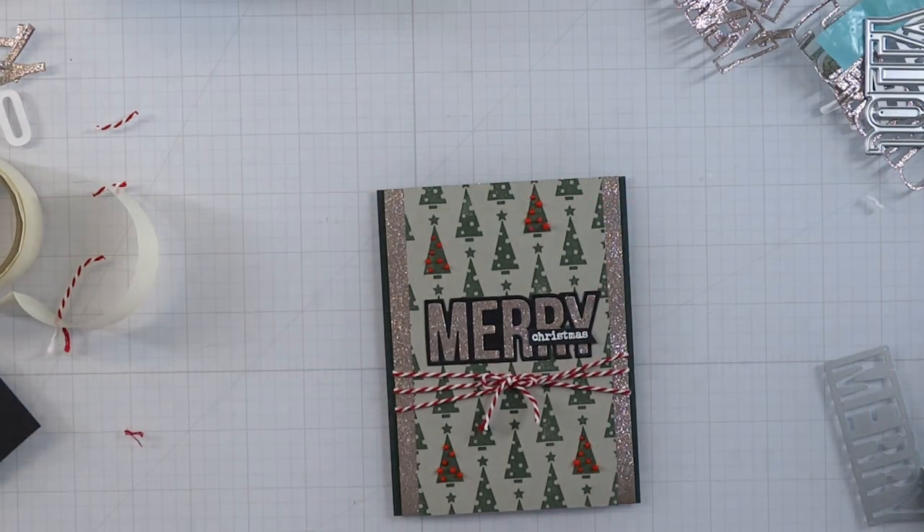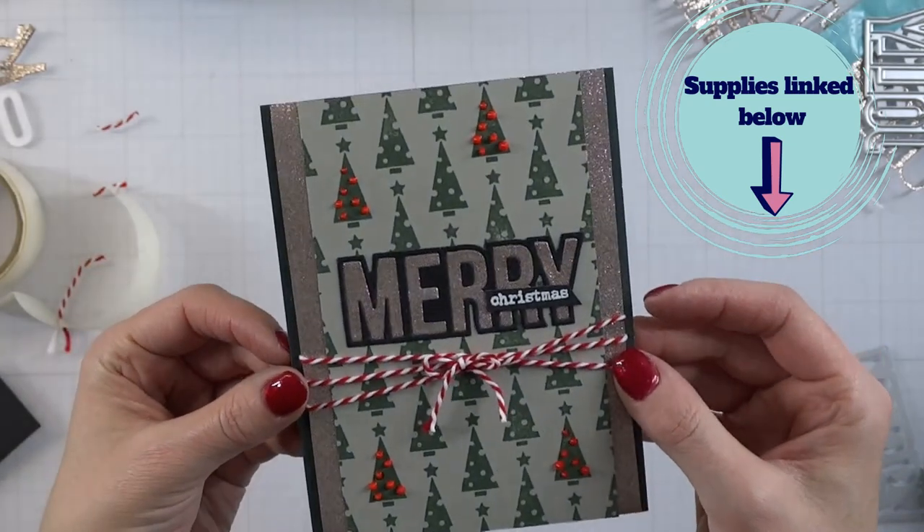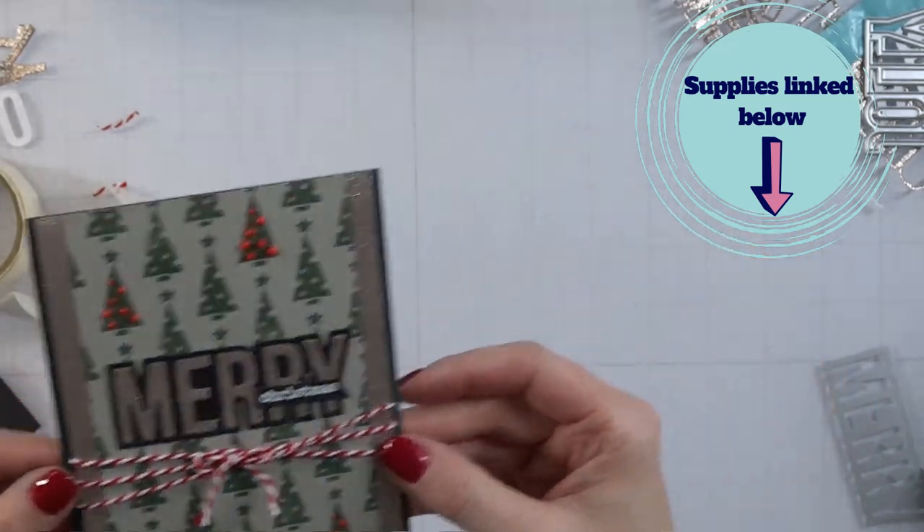Everything I used or showed in this video is going to be linked below, so you can check out the video description and get those links for yourself. Now you know the embellishments that I am obsessed with — so what is your favorite? Put it in the comments down below, I'd love to hear. I want to know about things I'm missing so I can start playing with them as well. As always, I will see you in the comments and in the next video. Bye-bye.